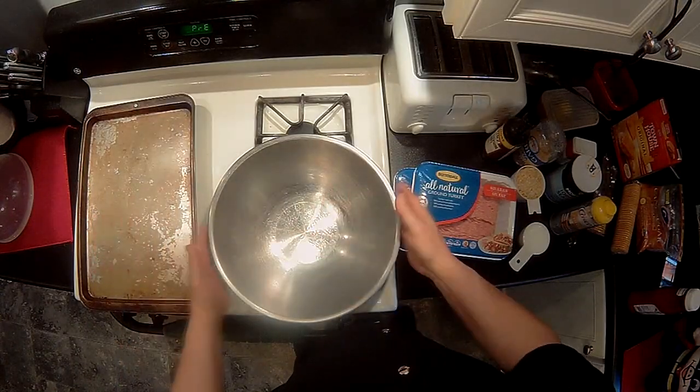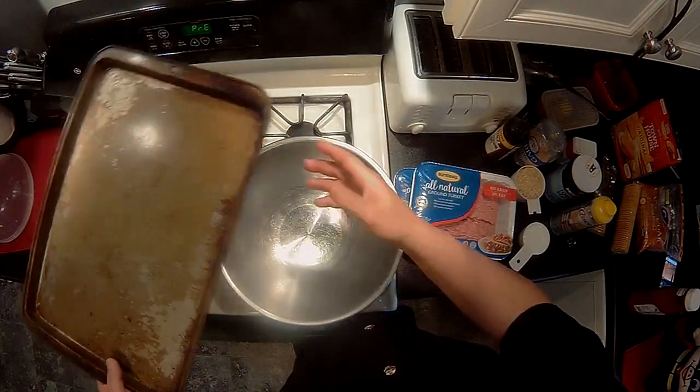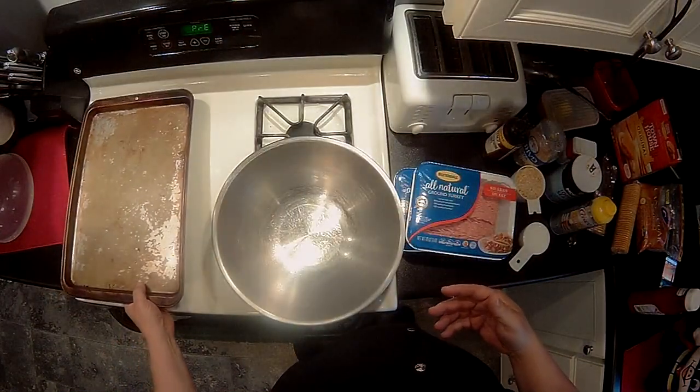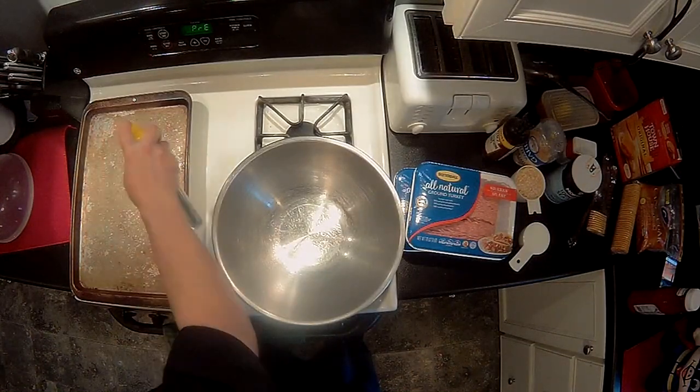The things you're going to need is a mixing bowl and instead of a meatloaf pan, you want a standard cookie pan or baking pan — and you spray it. The reason you do this is that turkey, unlike ground beef, if it keeps too much of its juices while it's cooking, it ends up becoming mush. So we're going to do it on a flat pan so that the juices drain away.